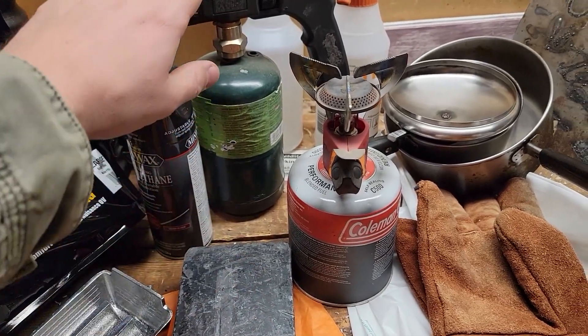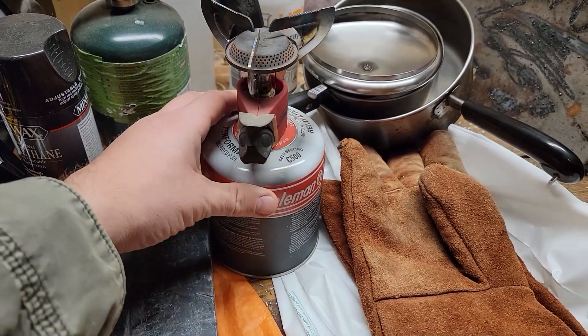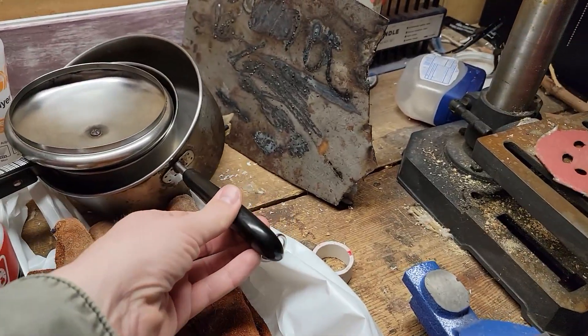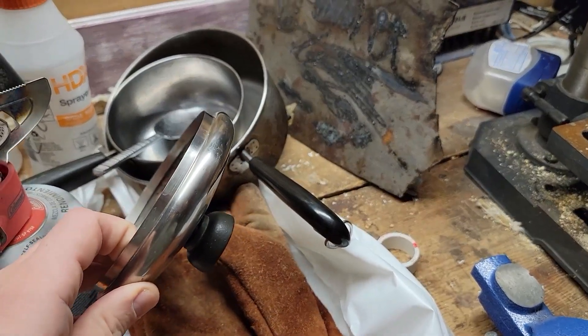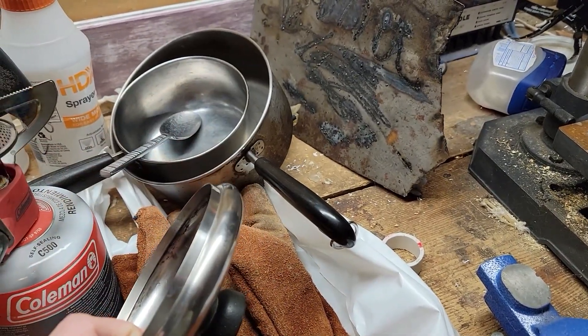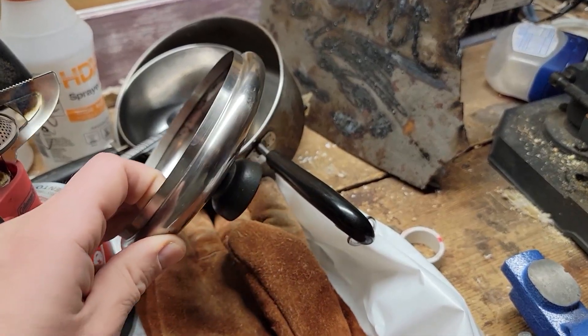So to melt it, I've got this little hand torch from Harbor Freight, this little camping stove, and I got some vessels from Goodwill to melt it into. This is all going to get contaminated, so this should never go back into your kitchen — that's why I got these at Goodwill.